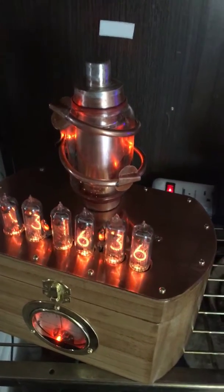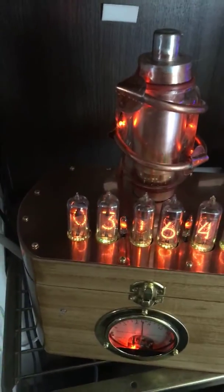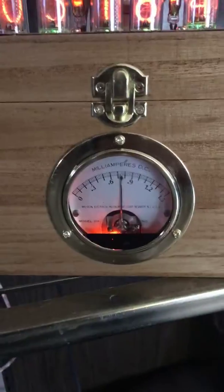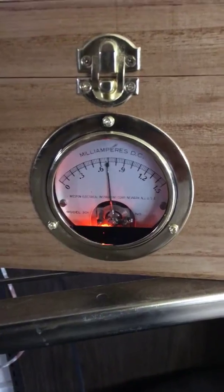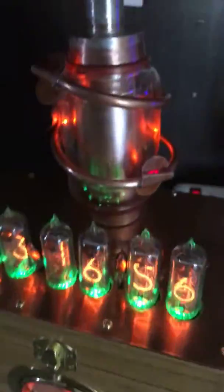I thought I should probably take a video so you could see everything a little bit more clearly before you decide to buy it or not. This meter was black — I buffed it off, now it's brass, as you can see.